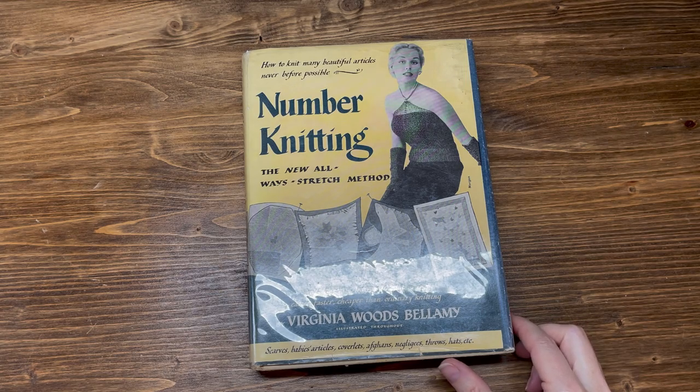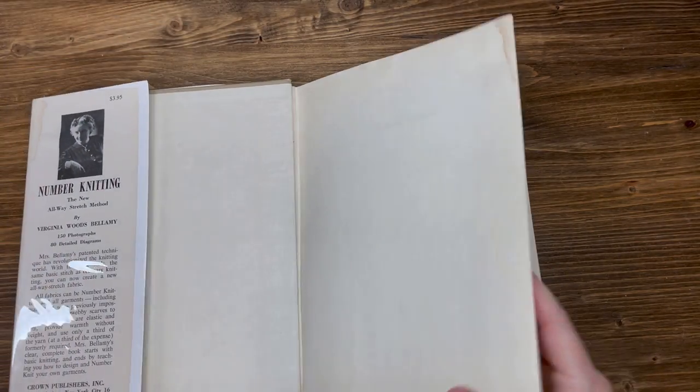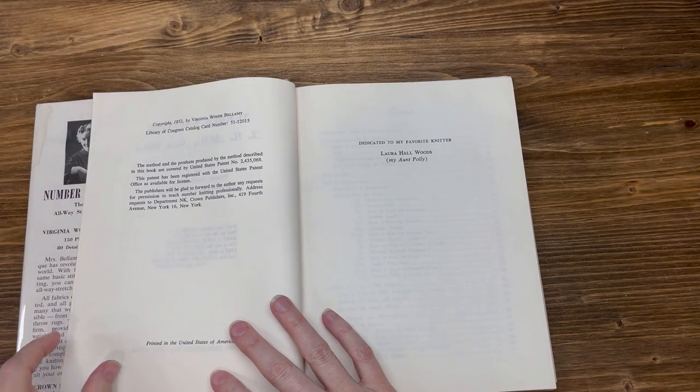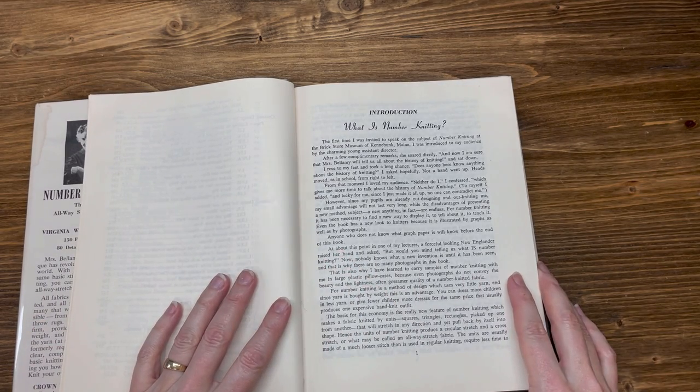Number Knitting, the new all-way stretch method by Virginia Woods Bellamy. Introduction.